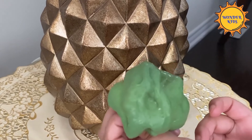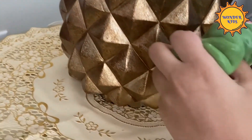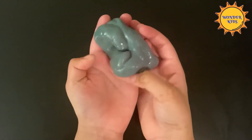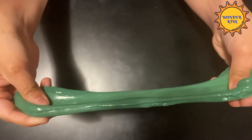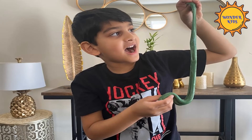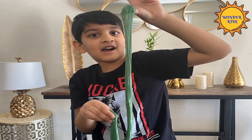Do you see how this color is green? Now it's going to change into grey. See the slime change in its color. See the color again change to dull green. See the slime change at the same time.